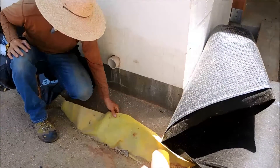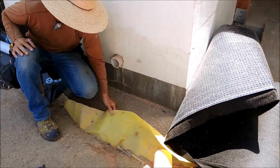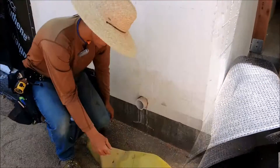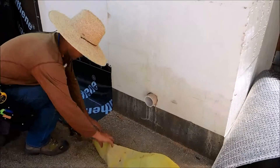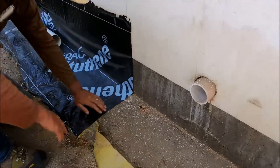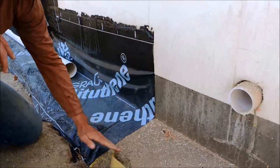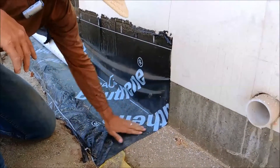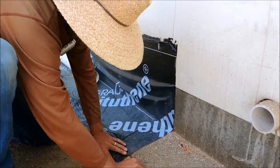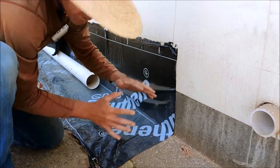We used the Stego Wrap product — this is a 15-mil plastic that encapsulates the entire underside of our slab. As you can see, what we've done here is clean off this surface, wrap the Stego Wrap around, prime all this with the Bithithane product primer, and wrap our Bithithane 4000 right on top of that Stego Wrap, so it creates this complete envelope.